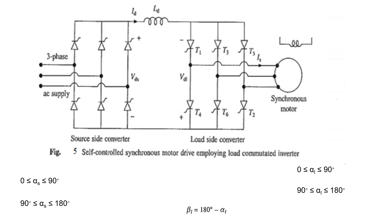Now, the reason we call this a load commutated inverter is that in the load side converter, the conducting thyristors are turned off — that is, commutation is done — by the induced voltage of the synchronous motor itself. When the synchronous motor is operated at a leading power factor, the conducting thyristors are turned off by the motor's induced voltages. So the condition is: when the synchronous motor operates at a leading power factor, the motor induced voltage is sufficient to turn off the conducting thyristors on the load side. That is why the name is load commutated inverter.